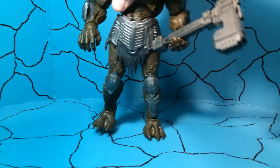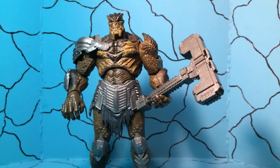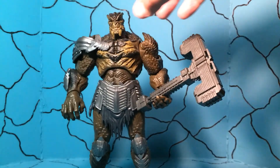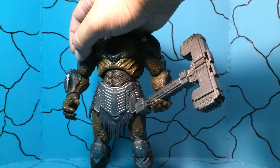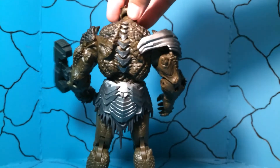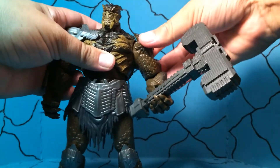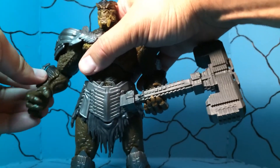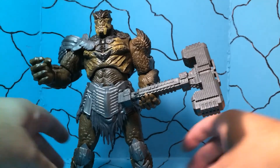Last but not least we have Cull Obsidian, the big brute — he is beastly. He comes with this hammer which is pretty lightweight but does have some nice detail; it's not thick plastic at all. He only comes with the splayed open hands. Really good detail in the face though, they did a good job on that. He's got this little armor plating right here that you can move up and down. The articulation is pretty decent for a big figure — he can look up pretty well, look down, side to side. He does have a little bit of a hindrance there but he can get into some pretty decent poses with what you've got to work with. And of course those big feet make it pretty easy to keep him standing.